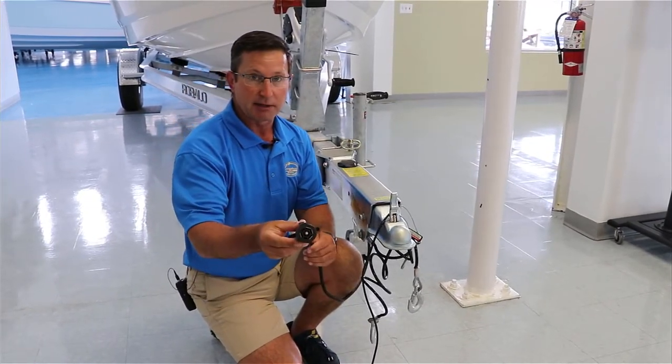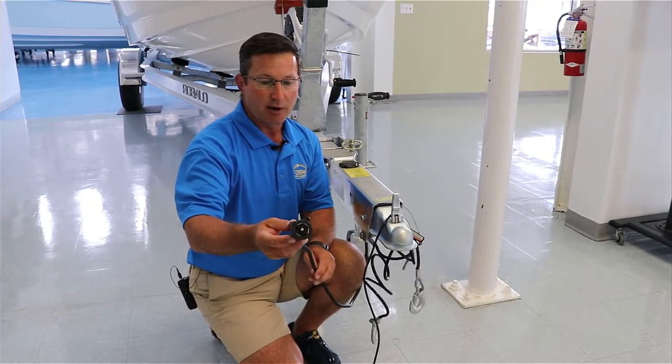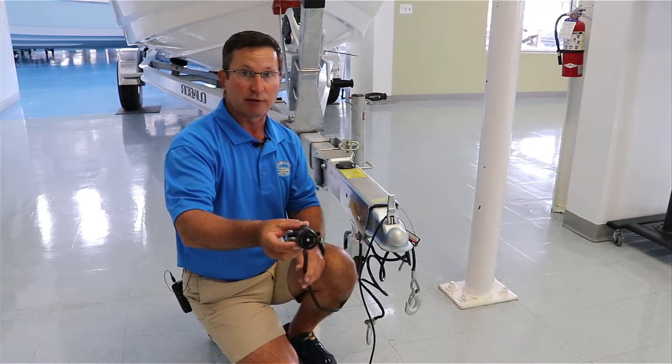You also have a trailer plug. This is going to be for your lights and your turn signals in the back. Also on this trailer in particular, when you put the trailer in reverse, it's going to disengage the brake so you can actually back the trailer up.